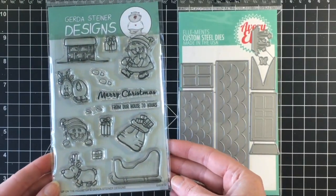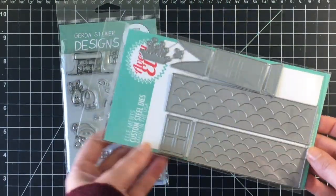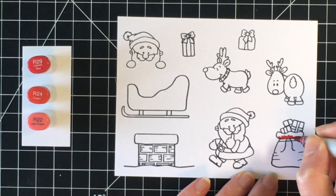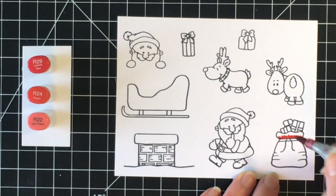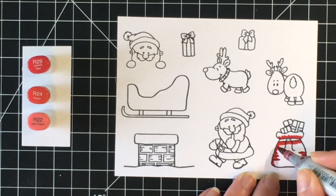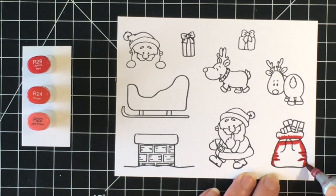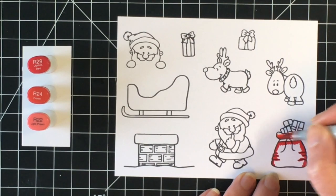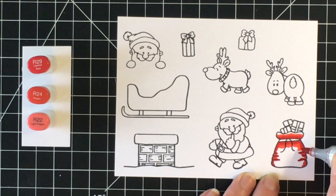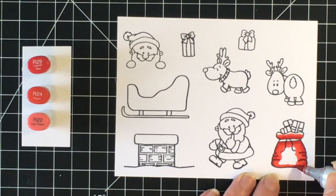Hello everybody, it's Jen. Welcome back to the Holiday Card Series. Today I'm using some older sets — Gerda Steiner's 'Up on the Housetop' and a die set from Avery Elle called the Happy Home Die. I did purchase these just recently from the Not Too Shabby Shop. Jamie had a little bit of a clearing out sale before she transfers over to her new website, and I've always wanted this stamp set so I grabbed it. So cute — I hope a few of you have this in your stash and feel inspired by today's card.